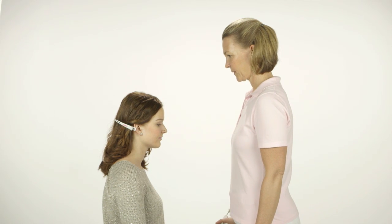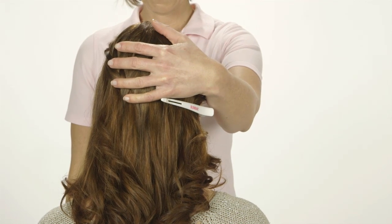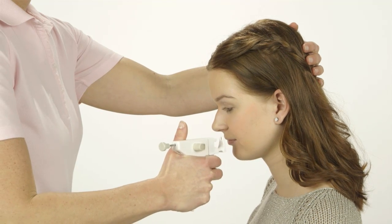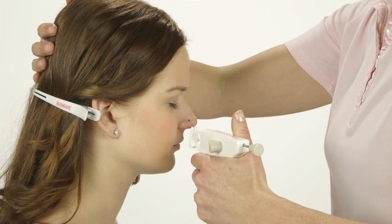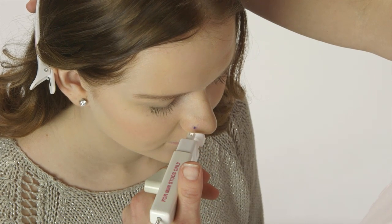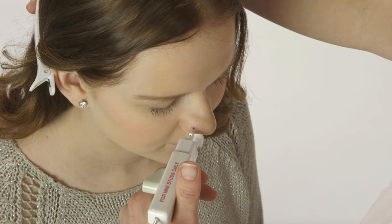Hold the instrument horizontally in your left hand and at a right angle relative to the wing of the nose. When piercing the client's left nostril, place your left hand firmly against the back of the client's head and hold the instrument horizontally in your right hand and at a right angle relative to the wing of the nose. Insert the nose holder into the nostril until it is level with the marking, then move it gently towards the inside of the wing of the nose.